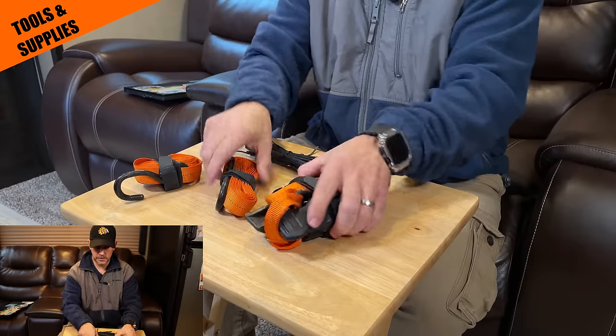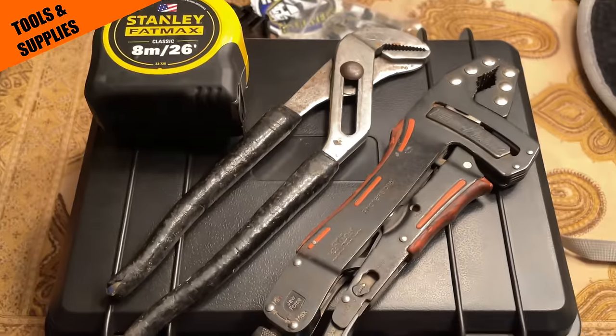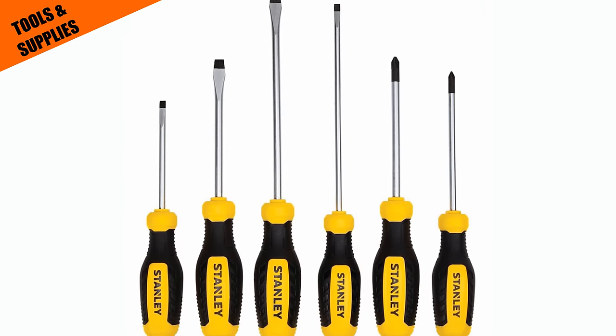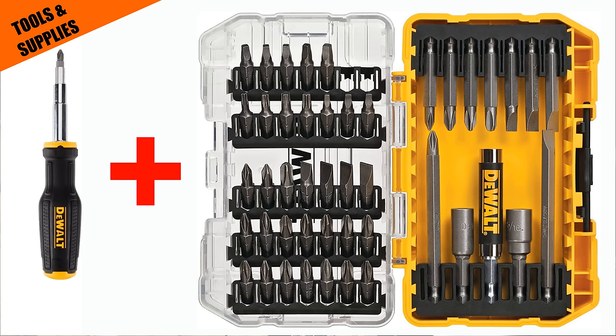An extra bag of random nuts, bolts, screws, and washers, zip ties, and a couple of different ratchet straps. Pliers, needle nose pliers, an adjustable wrench, channel locks, vice grips, and a tape measure. Screwdrivers are common sense, but peek around your RV to see what type of screws the manufacturer used — you might find uncommon heads like the square bit, so a screwdriver kit with an assortment of bits may be your best option. Just as we mentioned rubber gloves earlier, it's also a good idea to have work gloves on hand — I keep a pair in my truck and a pair in my RV.